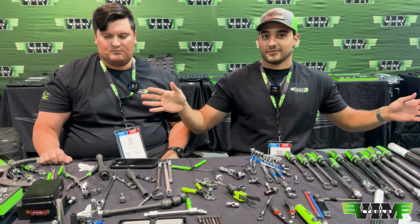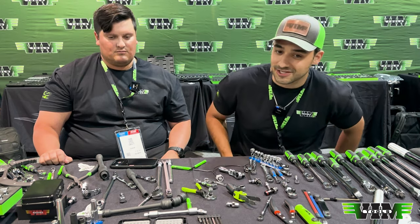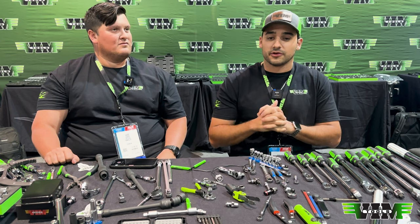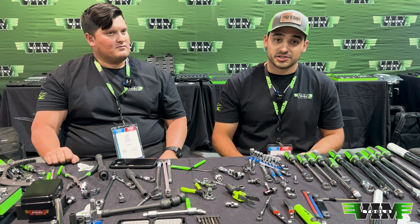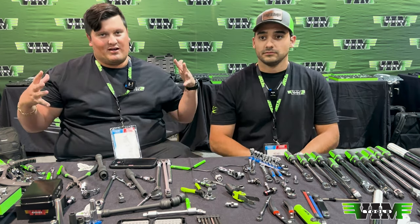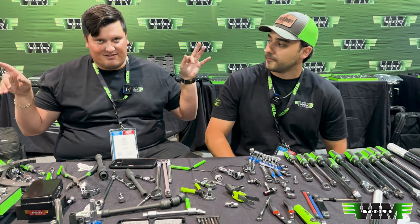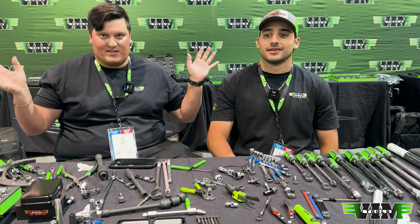I don't know if we should show too much more, because when all this stuff comes out we need something to show you for future Tool Tuesdays. Thanks for tuning in — we couldn't really go over questions today, but leave your questions in the comments and we will answer them next week. And we're already home at the time you're watching this. If you're complaining about the audio on this one, it's not our fault — there are a lot of people here and it's in the middle of the show.